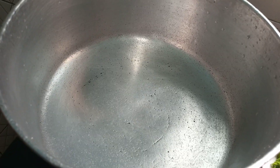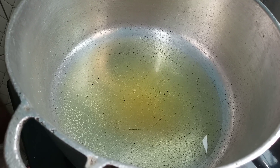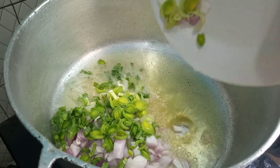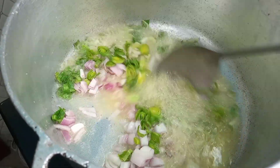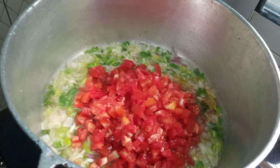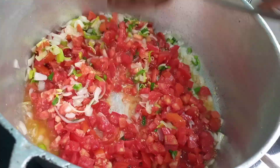In a heated pot we are just going to go ahead and add in some groundnut oil. Once our oil is heated up we are going to go ahead and fry our leeks and onion. Our oil is hot now so just adding our onions. Next we will be adding in some tomatoes, and I'm just going to stir this and let this fry so all the water dries up.